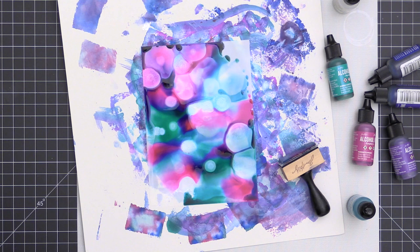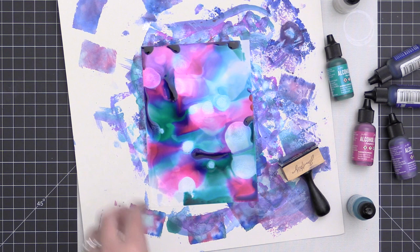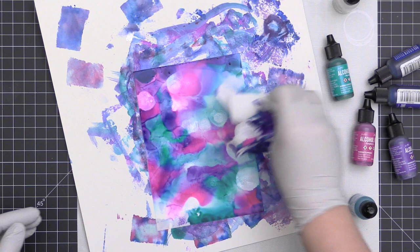You'll notice I'm wearing gloves in all these projects — I am the biggest klutz and had just gotten a manicure that morning. I was trying to avoid ruining it, but I ended up with one blue fingernail because I dropped alcohol ink onto it. It just does not want to come off no matter what, so I'm just waiting for the skin to slough off to get my nails back.